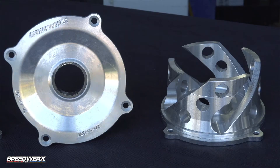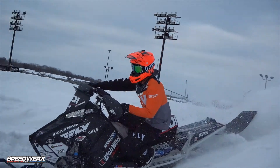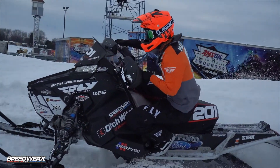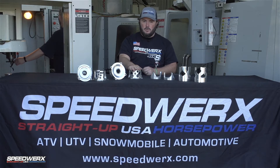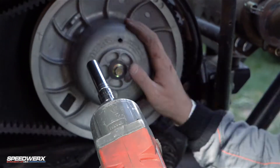TSS-04 helix. This is comparing to like an RMK 850, all the snow cross sleds out there, a lot of the Polaris consumer models. This part is 0.4 pounds lighter — almost a half a pound lighter than what the stock part comes out of the production secondary.